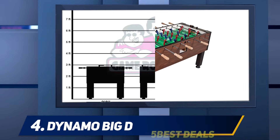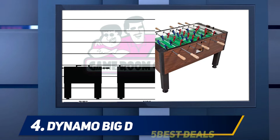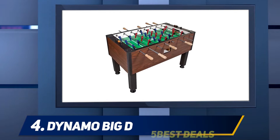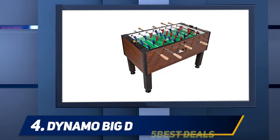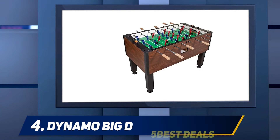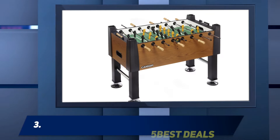The thick cabinet adds all the stability that you need and comes with a laminate on the surface that mimics the look of real hardwood, which adds some class and elegance to the model. Other features include the classic red and blue players found on all Dynamo models, and manual score keepers on the top of each goal.